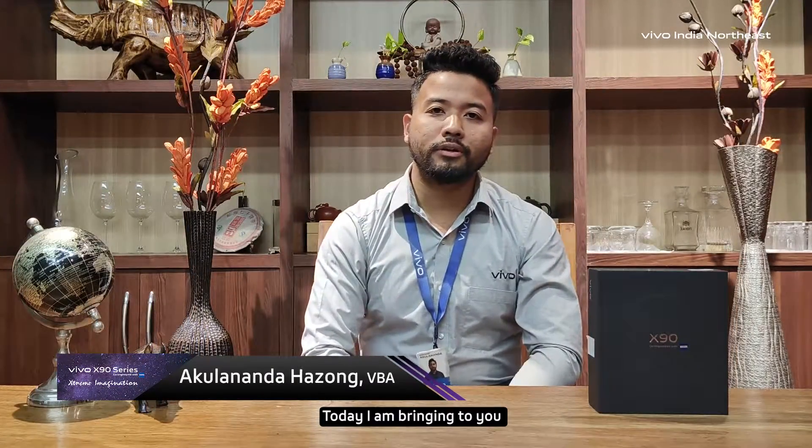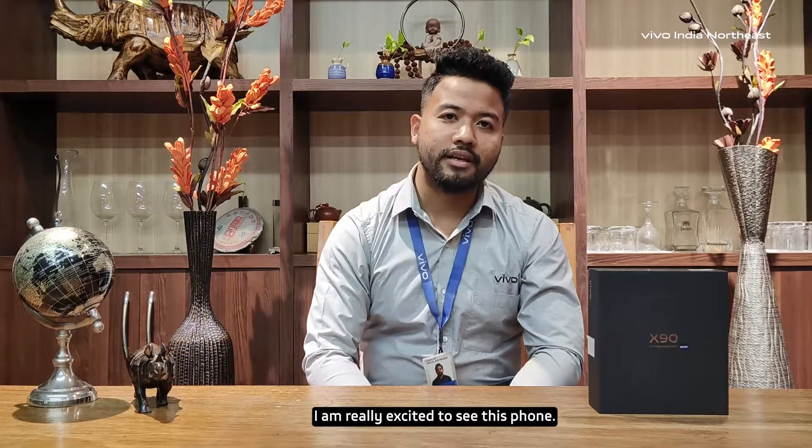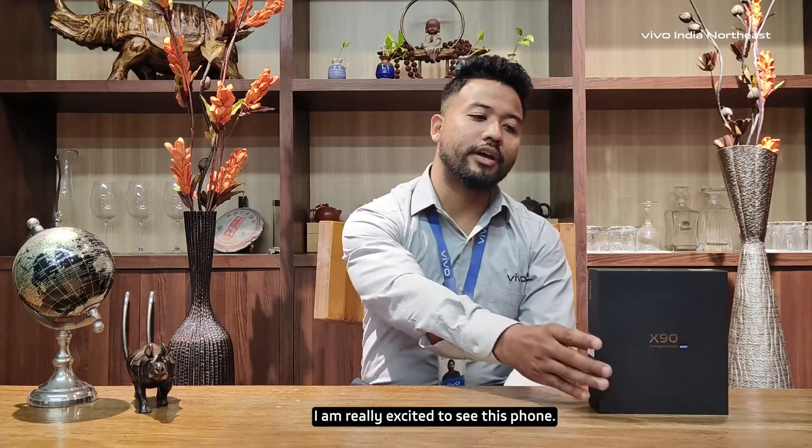Hello, my name is Makulananda and I am a VIVOR Nordic resident of VBA. Today I am looking at the VIVOR flagship model X90 series. I am very excited to get the phone and do the unboxing.